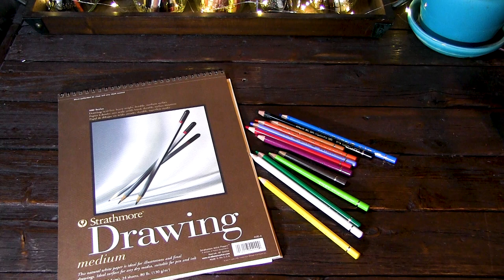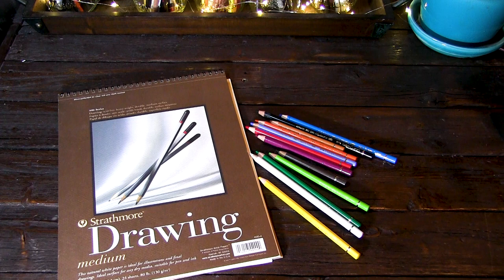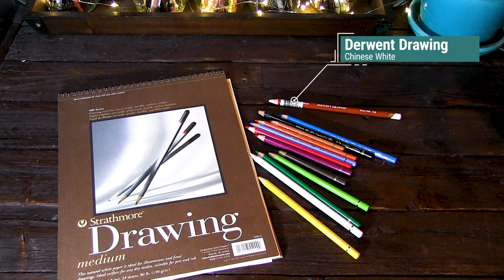Next, we have the colored pencils. I am using the basic set of 12 from Faber-Castell Polychromos. All of these colors are lightfast and top quality. Now the Polychromos white is pretty translucent, so I like to go with a wax-based colored pencil for my white. For this project I've chosen the Derwent Drawing Chinese white colored pencil. You could also use a Prismacolor or a Caran d'Ache Luminance white. The Derwent Drawing Chinese white is going to be the most opaque of the bunch.